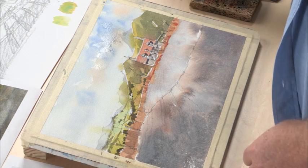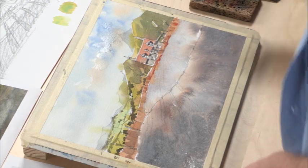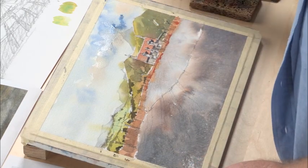I think I need a little nice clean cobalt too, and you'll see what that can do — it just sort of freshens things up a little bit.